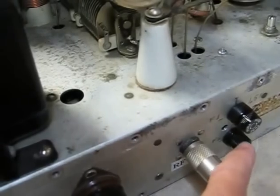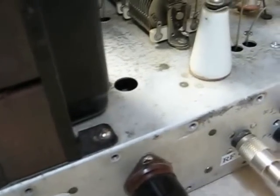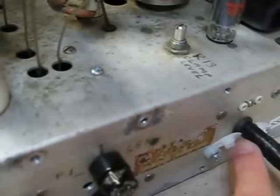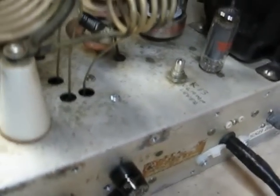We have a fuse here that's been installed to replace the line cord type fuse. And like I said, a new line cord. These are wire ties and they've been taped onto the cord to give you just a little bit more support there for the cord.